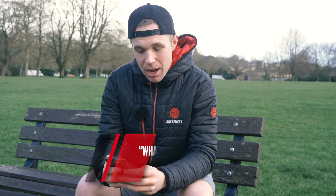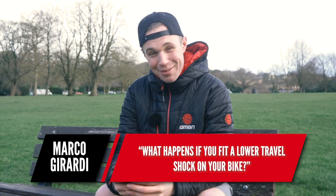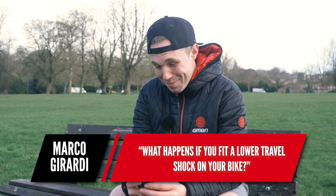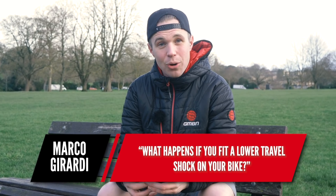The next question is from Marco Garandi: what happens if you fit a lower travel shock on your bike?